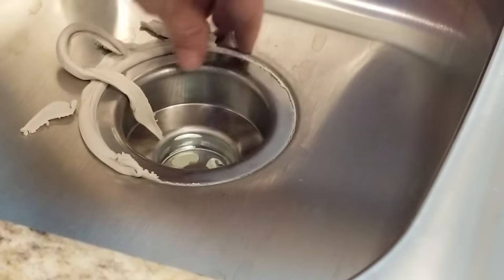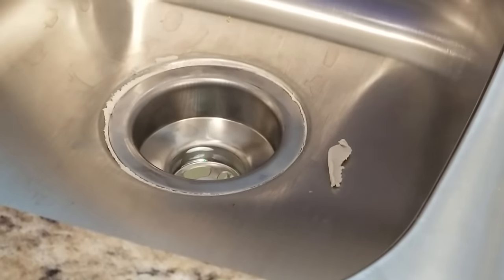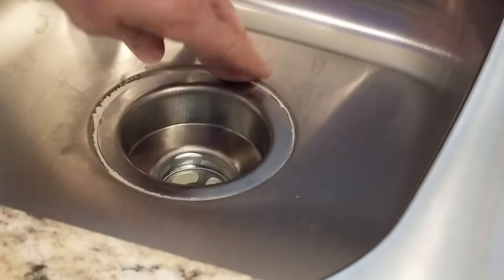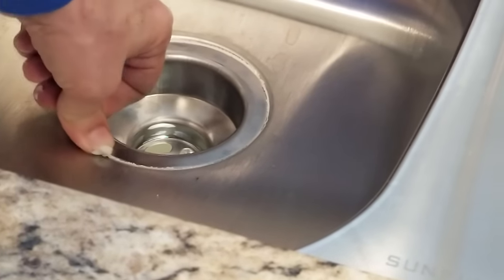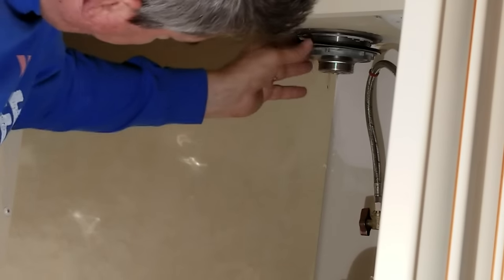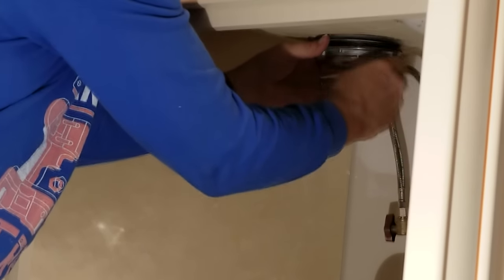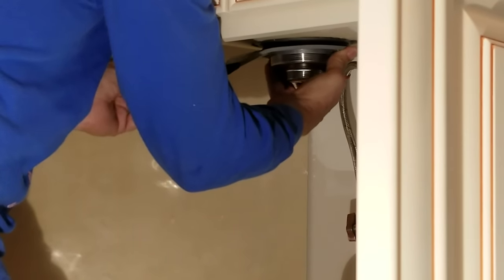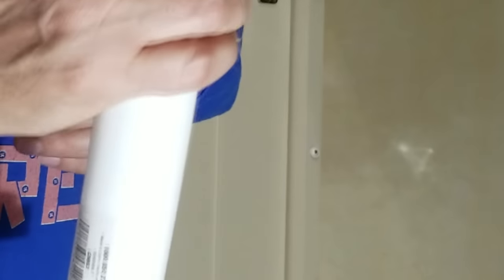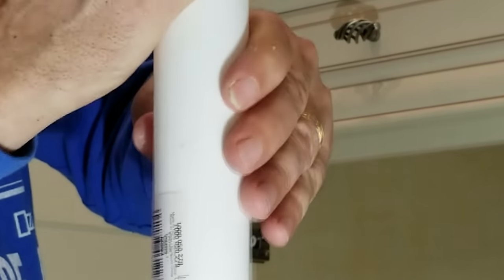Now I've got this plumber's putty and you want to make sure you get in there and scrape it all off good. You don't want to see any of the putty when you're done. I'm going to put it on the top of the pipe and then we can screw this onto the bottom of the drain.